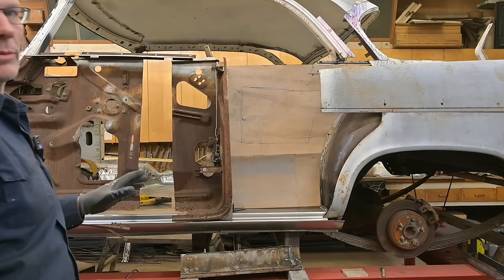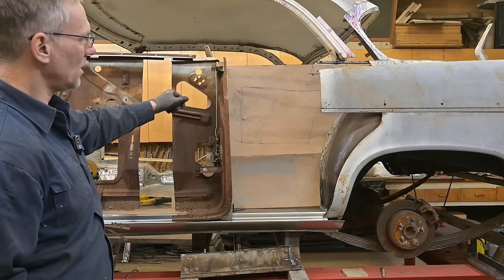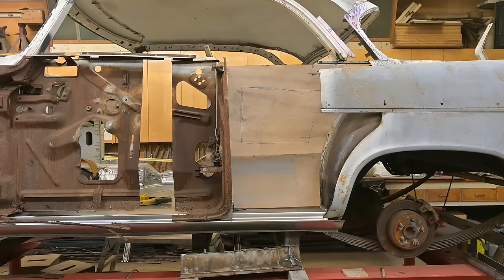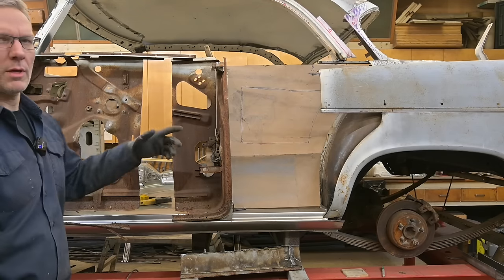I might even spray some lube in there and get that freed up. I really wanted to keep the original handles because they look really cool. The door locks themselves, for the key, we're going to have actuators for that. There's a track here we'll probably pull out — save some weight.